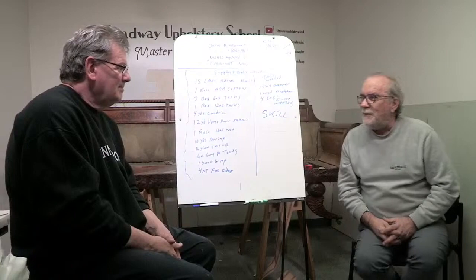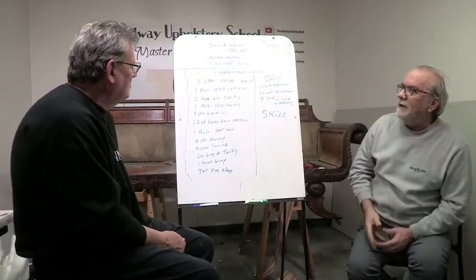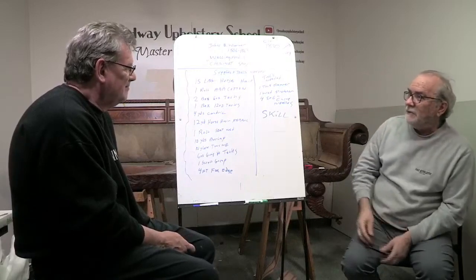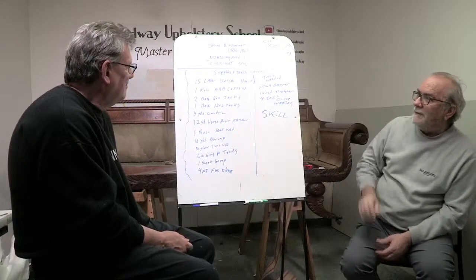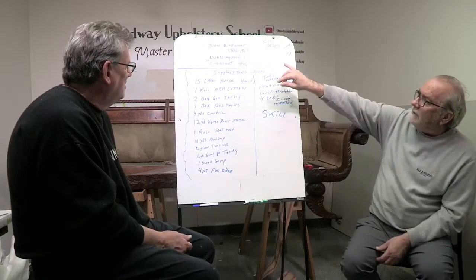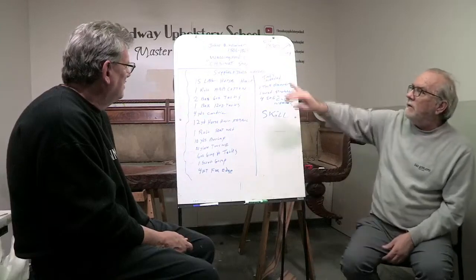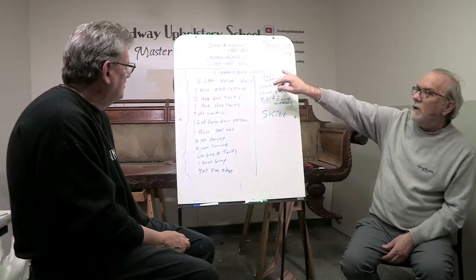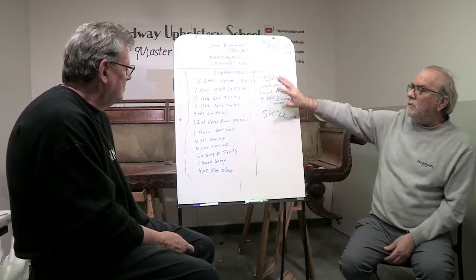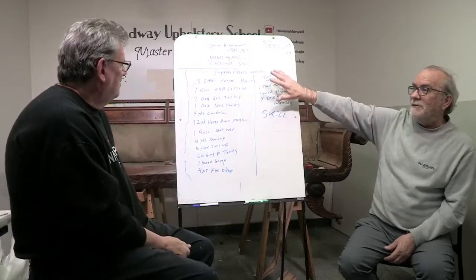Welcome to class number one, Jimmy, of our antique 19th century, circa 1830, Vermont handmade antique sofa made by John B. Warner. His date of birth was 1806 and his death was 1863. We don't know a lot more. He did own a cabinet shop in Wallingford, Vermont, and that's pretty much all we know about him, but this is much more information than I usually get from most of my pieces.